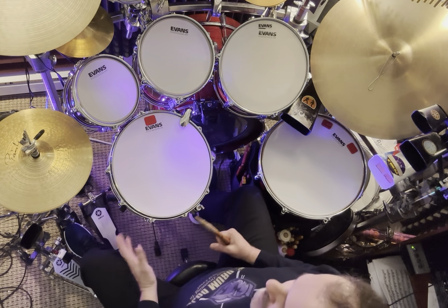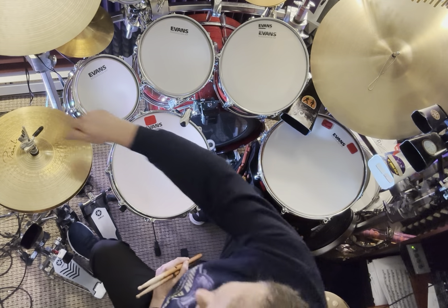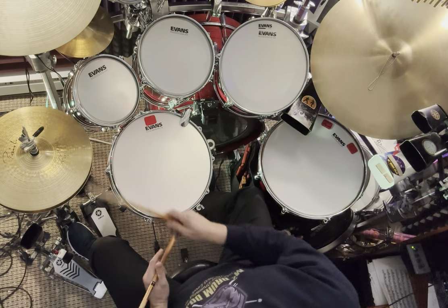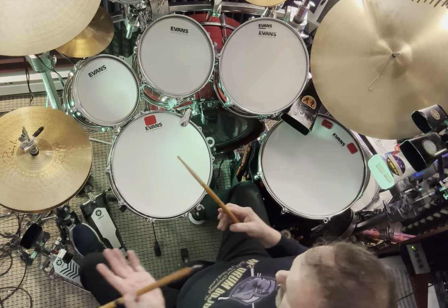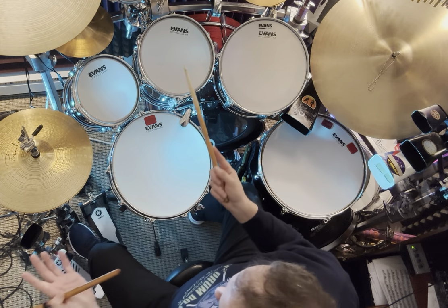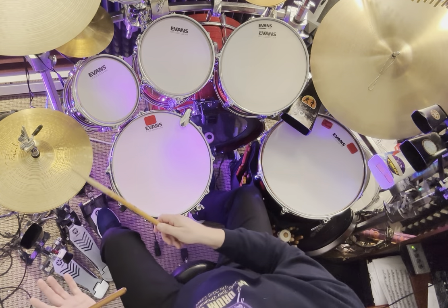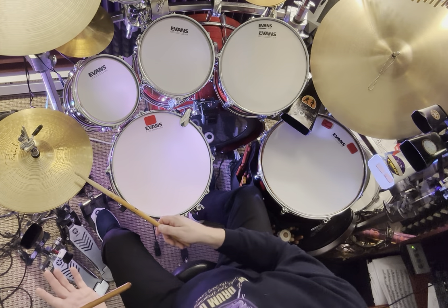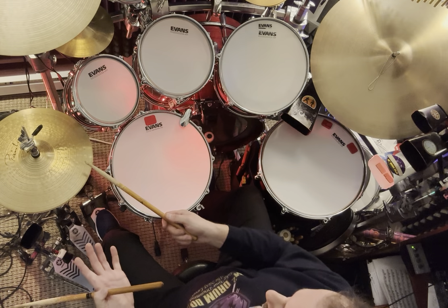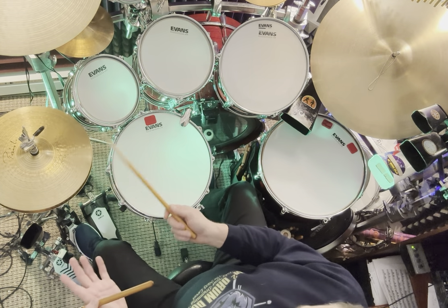For you double bass drummers, you might already know this, or maybe you should definitely invest in one. Nothing worse than having to unscrew the wing nut for the hi-hat to fall so you can play double bass. In this case, I lift — I'm just lifting my toes up, really — and I'm hitting the drop clutch, it falls. Now I can move over to the left foot pedal and have open hi-hat. Let's say I'm going to go back to a groove after I play double bass that needs open hi-hat — simply step on the pedal and I'm back in business.